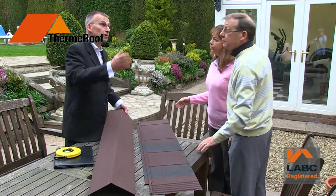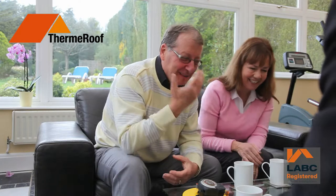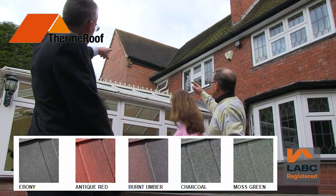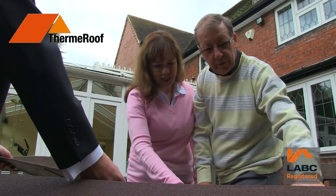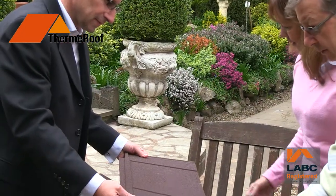Then our surveyor will talk you through the recommended process for transforming your conservatory. They'll show you the various styles of roofing available, advising on the best way to give you a room that you can really use the whole year round. You'll be able to choose from the many tile colours available to find the one that will best enhance your home. And with all of this information, we'll be able to give you an accurate and fixed cost to undertake the work.